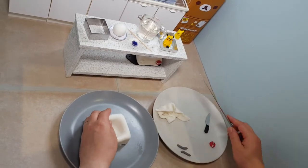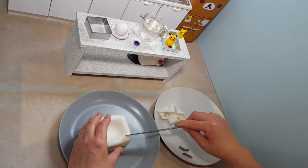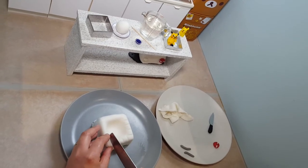You can also do some little indents in the cake so it looks like little tiles. I'm just doing these very quickly — you could do them a bit more accurately than this.